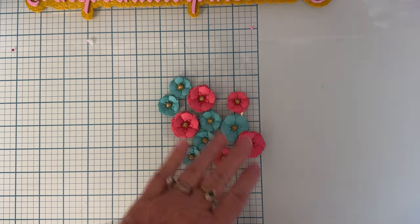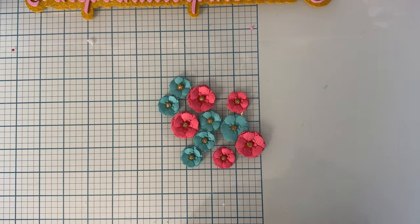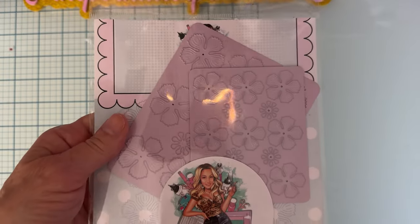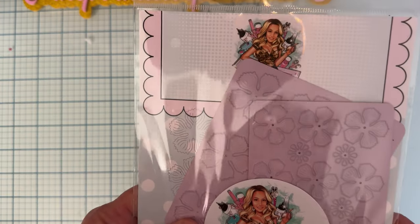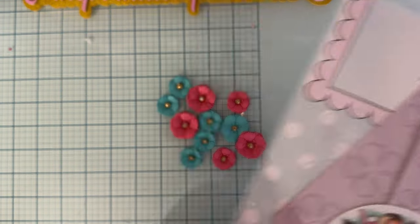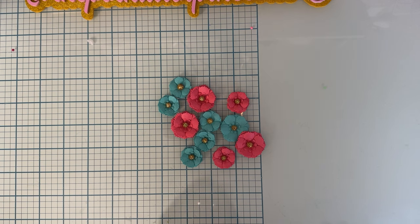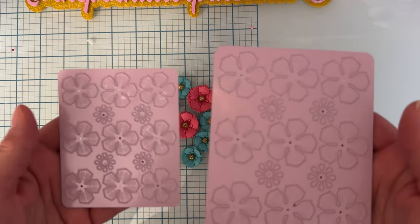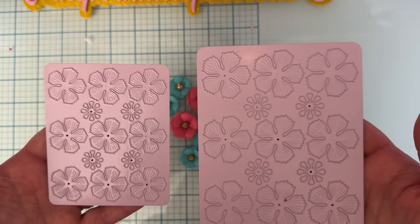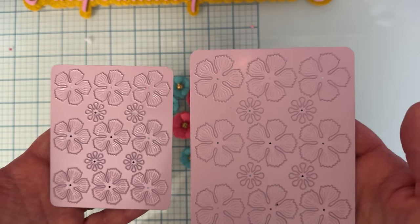First up, I'm going to share this one, which is called Frilly Rose Flower Plates. You get two plates in two different sizes. I love this — talk about a quick and easy way to make flowers without losing all your little dies or having to run it through the machine so many times.